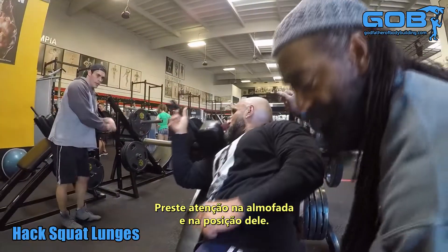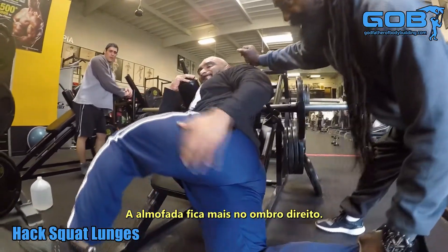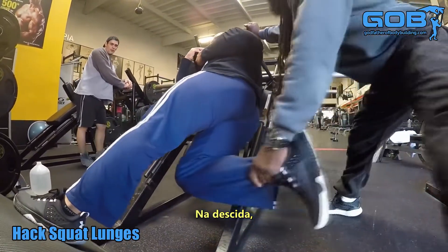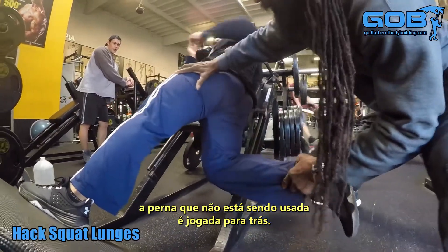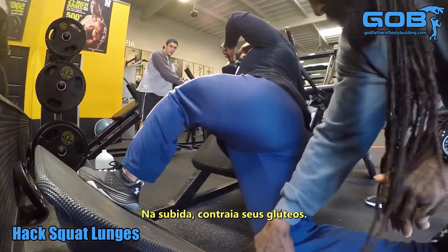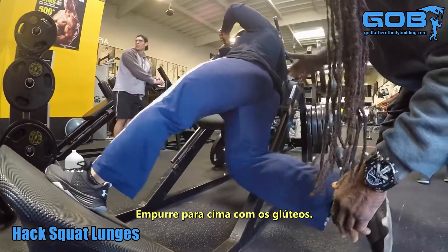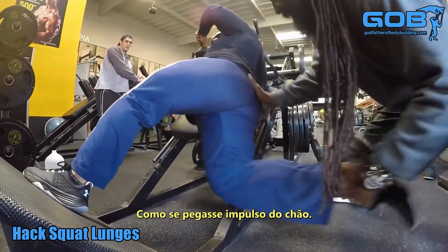Again, look at the padding and how he's set up on it. The pad is primarily on the right shoulder. Look how when he comes back, he launches the leg that's not in use backwards. Then on the way up, you want to accentuate and squeeze your glutes and drive up and through as though you're thrusting out of the bottom.